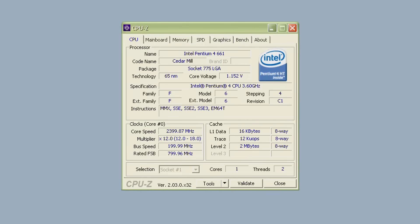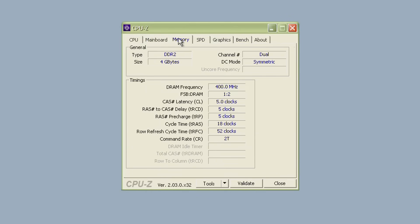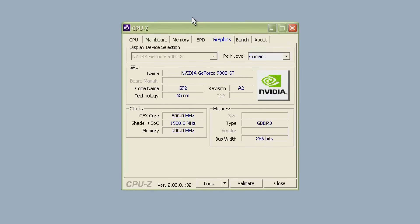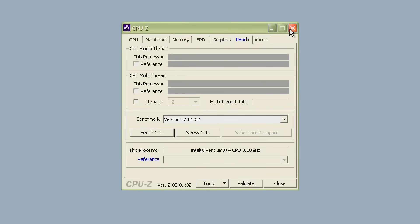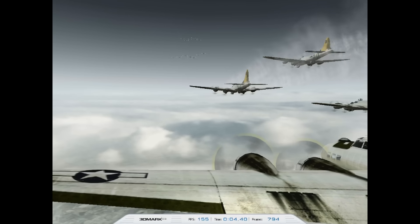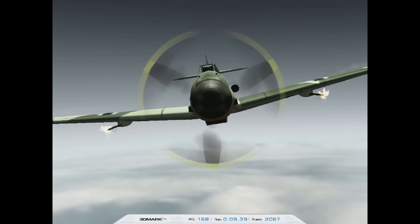That brings us to 2006 where we got the final Pentium 4 with the Cedar Mill Core, and this one is actually not that bad. The manufacturing process went from 180 nanometers down to 65, meaning the TDP is much lower — 86 or 65 watts depending on the stepping. We're getting 2 megabytes of L2 cache, 64-bit extensions, hyper-threading, and they can even run Windows 10 32-bit.